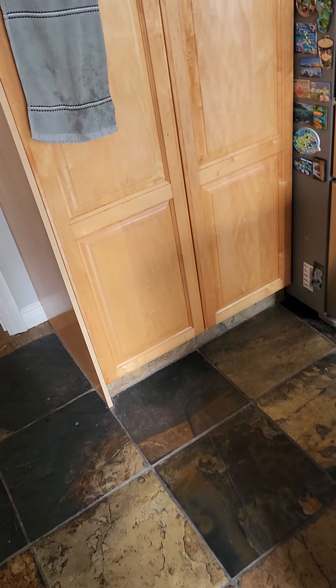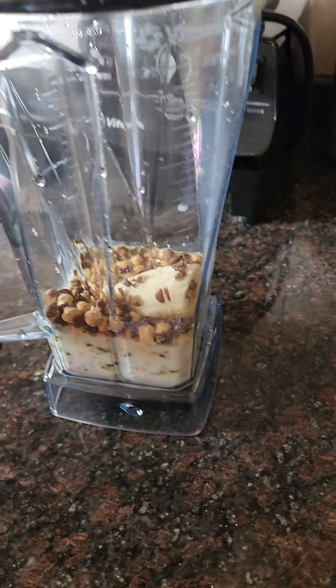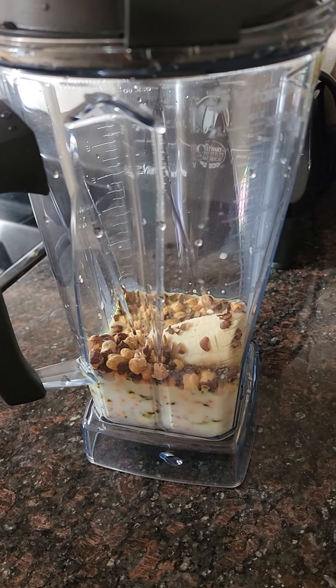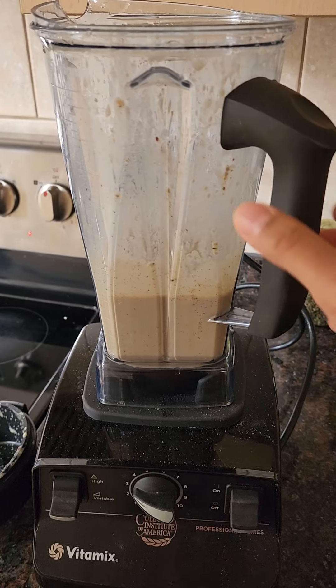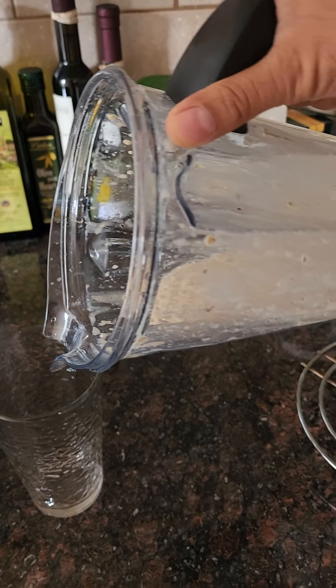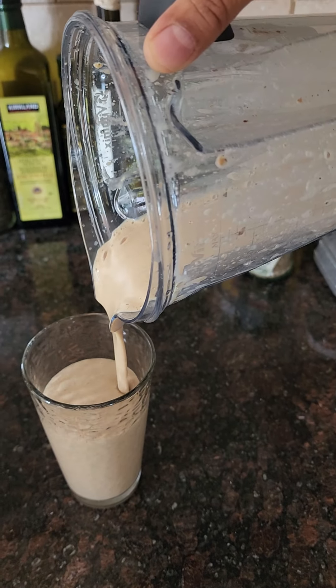So in one smoothie you can get up to almost 20 to 25 grams of protein. Put it all in the blender — half a banana, three dates for a little sweetness — blend at high speed for about a minute and a half. I added some water because it was too thick, and there it is.